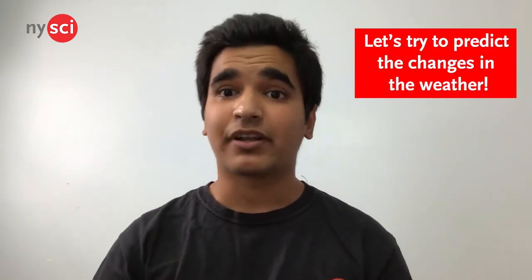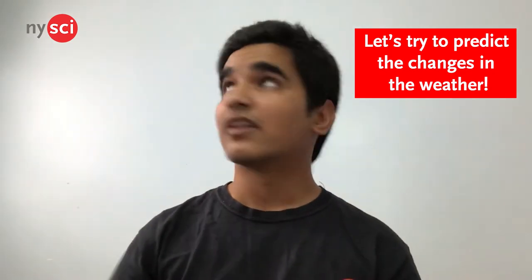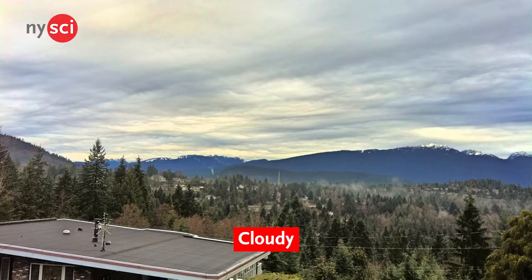But today, instead of doing so, let's actually try to predict the changes in the weather — sunny to cloudy or cloudy to sunny. Now, you might say, no sweat.